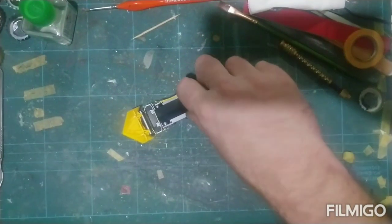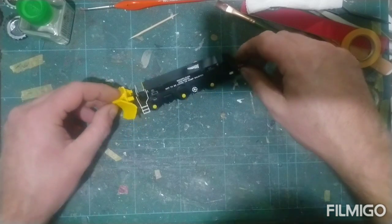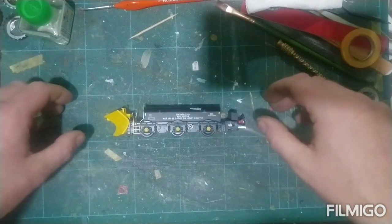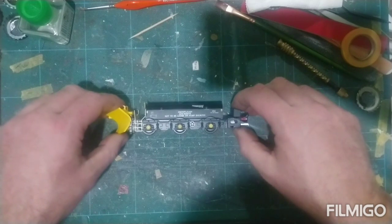Here is the snowplow. It is a very nice looking model. Quite weighty as well — it looks like it'll be quite light but there's quite some weight to it. It's all metal chassis.